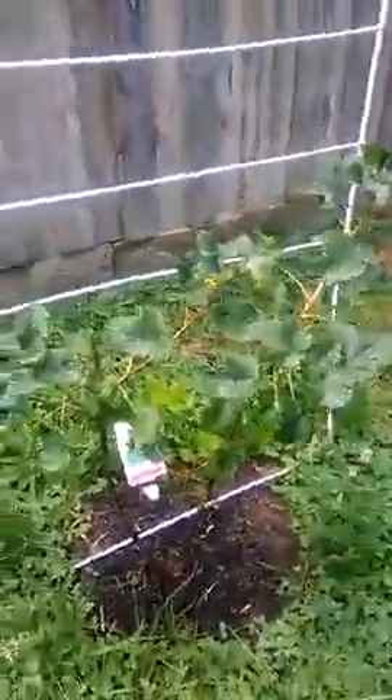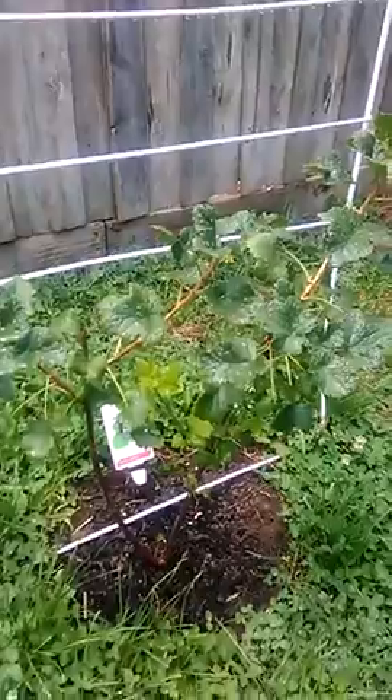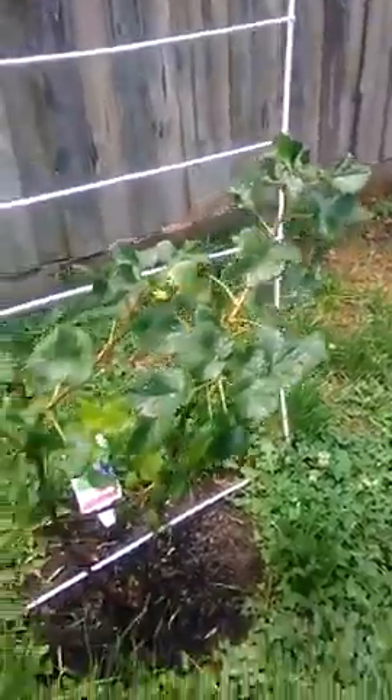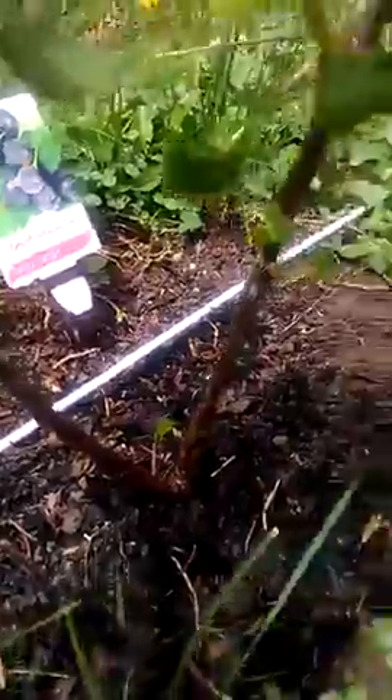It's a good addition to the rabbit enclosure, as anything that falls on the ground is safe and enjoyable for them to eat. For something that hasn't been in that long, and we've had a bit of harsh weather at the start of summer, it's doing all right.